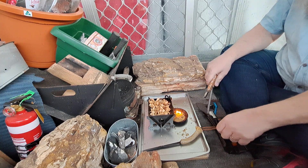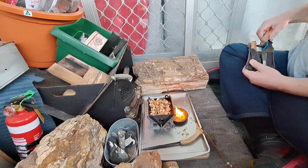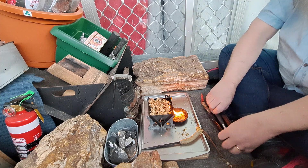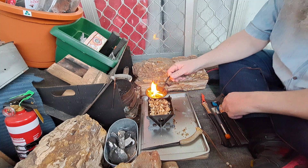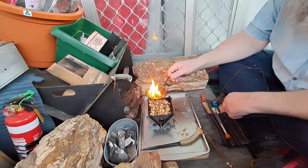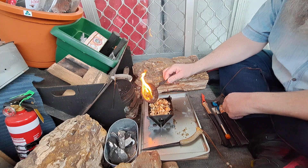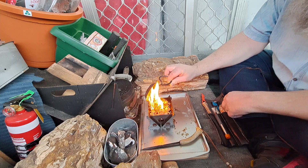Missed — would have got it on the first strike if I hadn't missed. It was a good strike too. Anyway, no excuses. Done. It's the result that matters, I got there in the end.